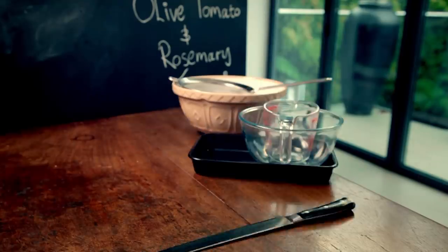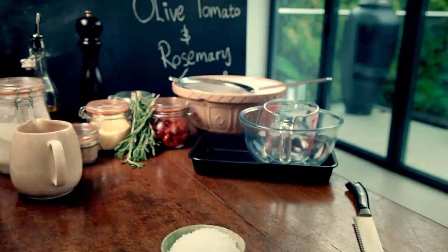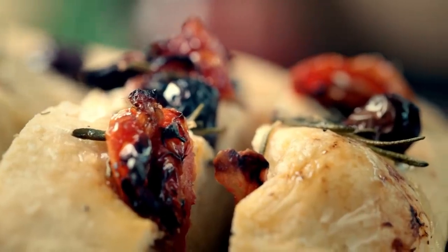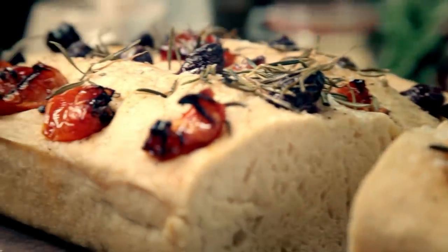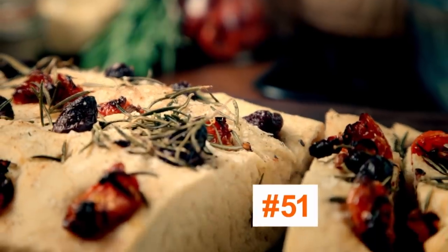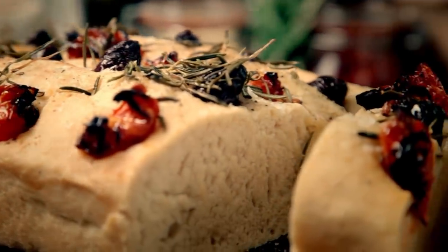Get ready for my ultimate guide to baking. Whether it's breads, cakes, tarts, pies, or pastries, baking is one of the most seductive skills in the kitchen. It fills the house with fantastic aromas and puts irresistible food on the table. Now I'm going to put you on the road to baking nirvana, starting with an easy bread packed with big, gutsy flavors.